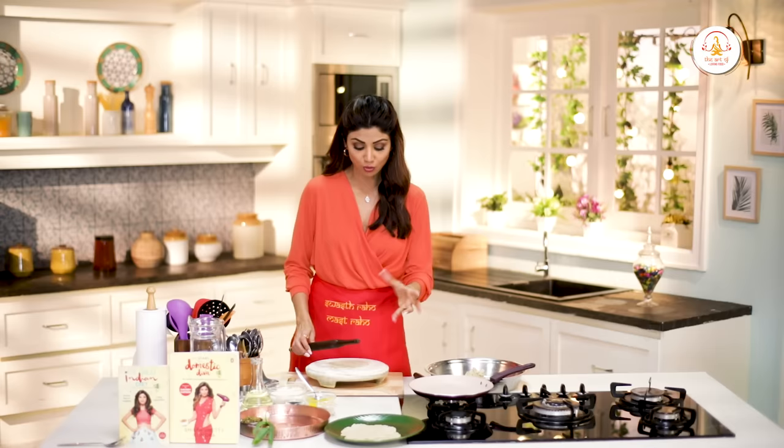If you need a bowl shape for the roti, you can put water on it and the bowl shape can also be made. But we will not waste anything.